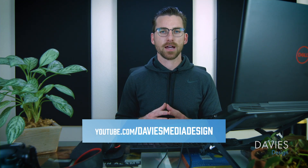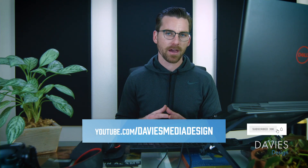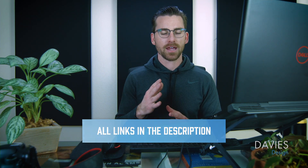That's it for this tutorial. Hopefully you liked it. If you did, you can subscribe to my YouTube channel at youtube.com/DaviesMediaDesign. Don't forget to click the bell icon to be notified of new tutorials. Check out all the resource links in the description — thanks for watching, and I'll see you next time.